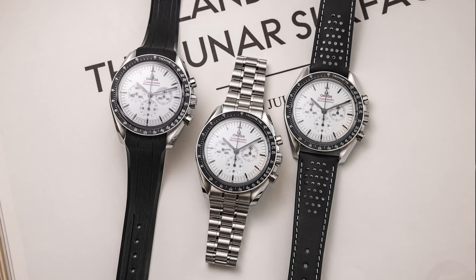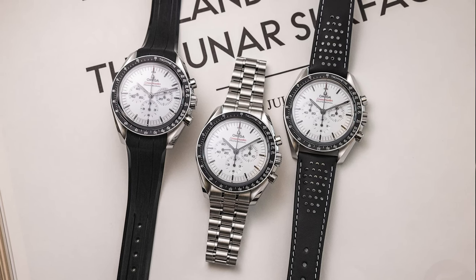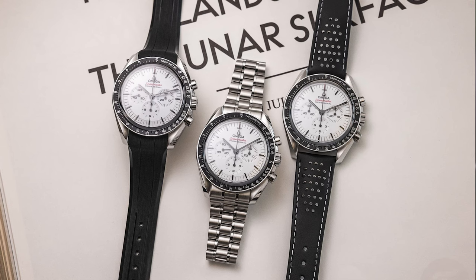Good people on YouTube, I'm The Watch Idiot, and we finally have a regular production white Speedmaster that was teased a few months ago, but it was released a few days ago here, and even though it's just a new dial color in a sea of different Speedmasters, this one still ends up being quite special, I think.